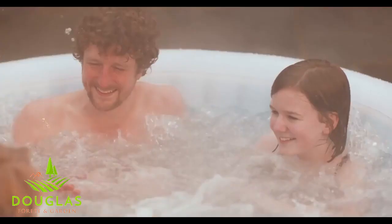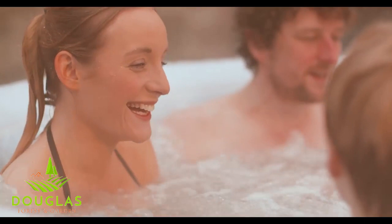Now it's your time to relax and unwind in your very own Lazy Spa.